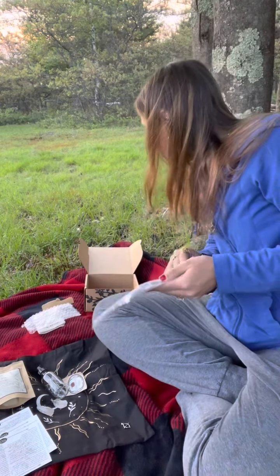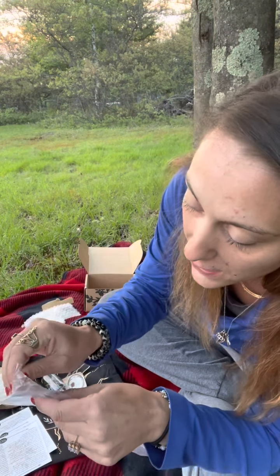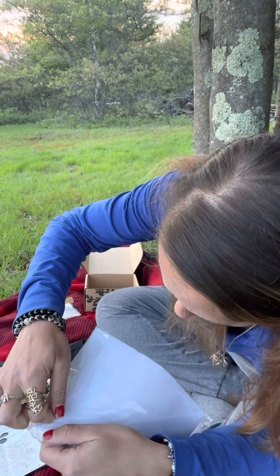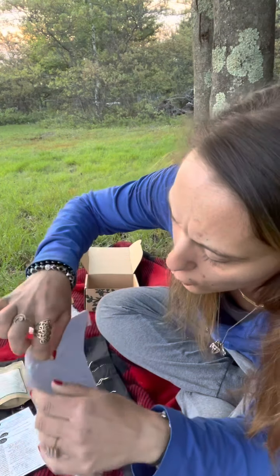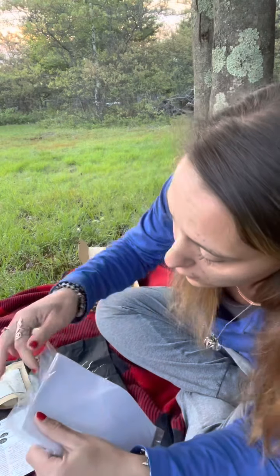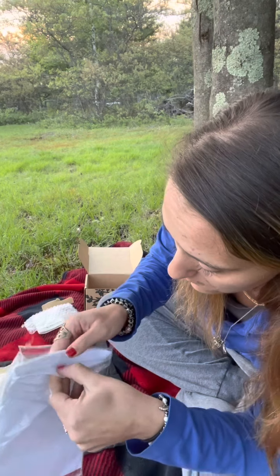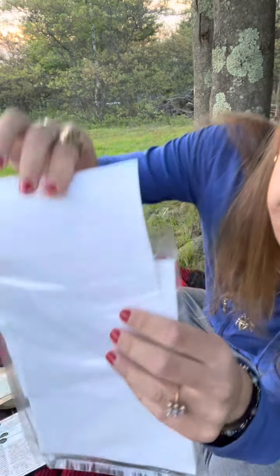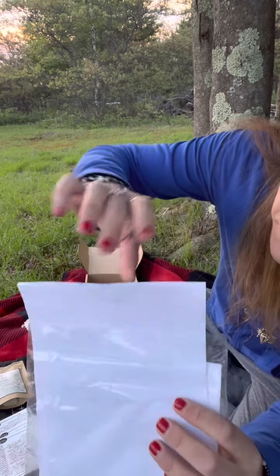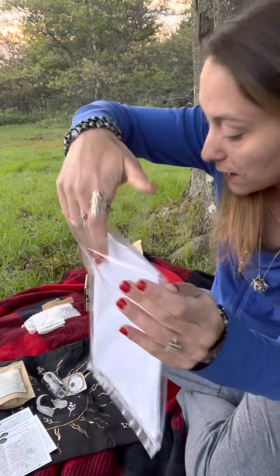The last item in the box is some parchment paper. This is good for writing your intentions on it, making grimoire pages out of it. They could add seeds in it and bury it or burn it, however you like. There are many ways you could go about it. They gave us about 12 to 15 sheets, and they're nicely smooth texture, so that's pretty cool too.